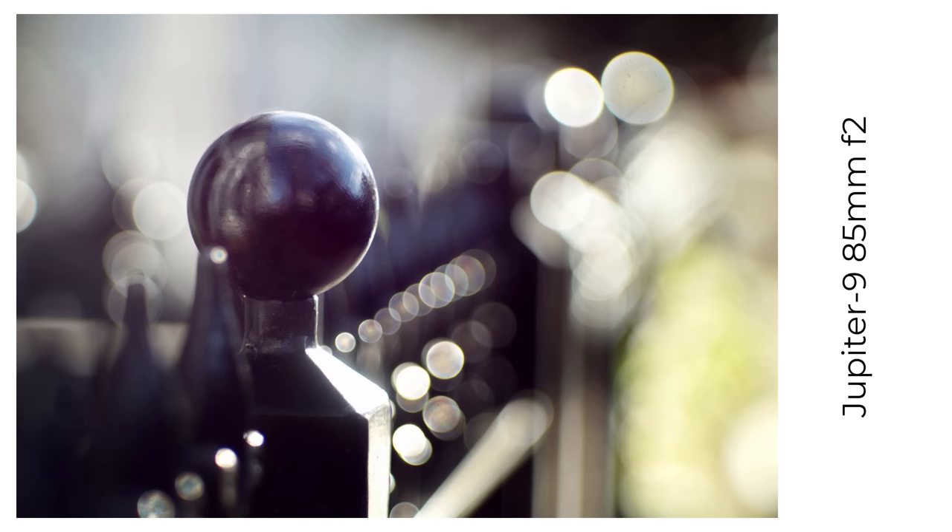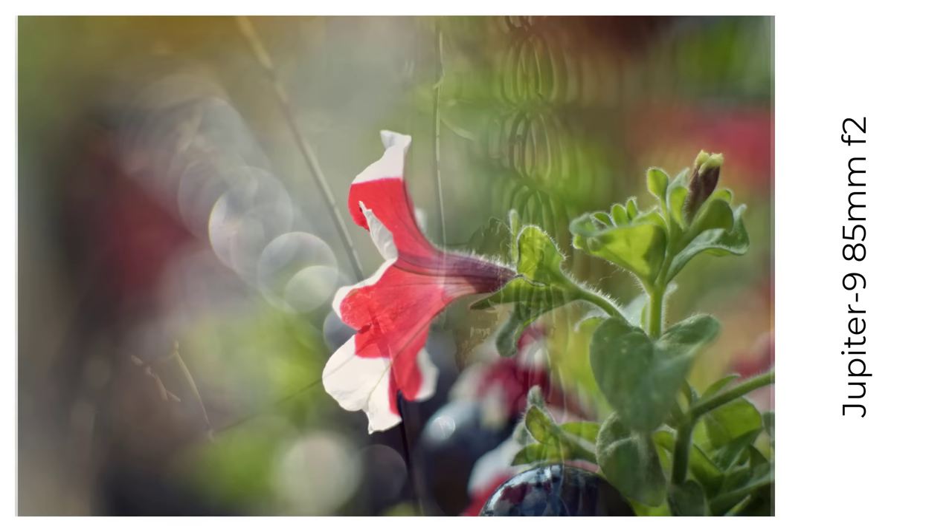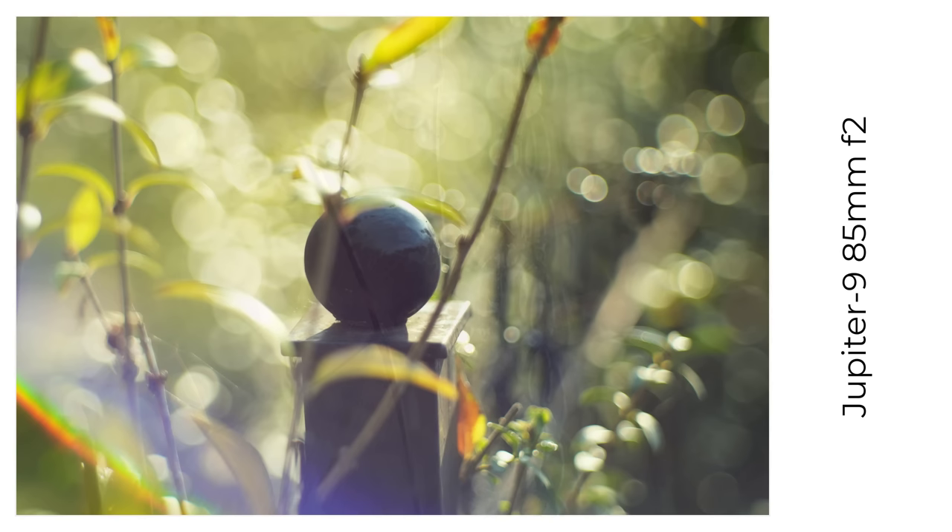The Jupiter 9, an 85mm f2 lens, is a lens with a lot of character and an excellent performer if you find a good copy. It produces lovely smooth bokeh and lovely clean bokeh balls — at least my version does; it's the early silver version. To add to the fun, it flares like mad in the right conditions, and I've got a lot of examples of this.